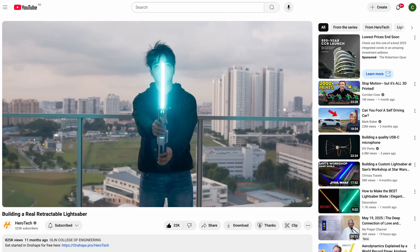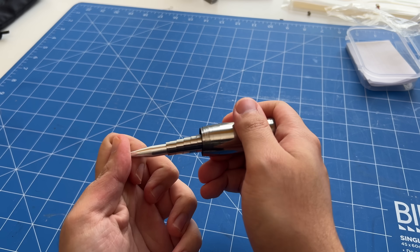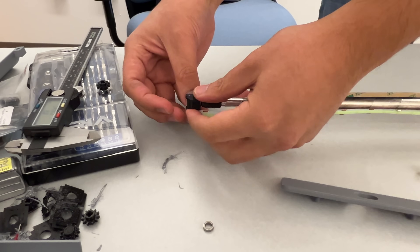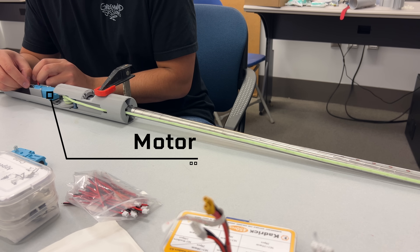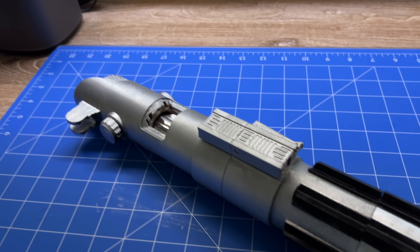If you've seen my previous videos, you know that last year I made a retractable lightsaber with the help of my friends Maddie and Aaron. We used a magician's cane, which basically acts like a really long spring that can compress to a really small size. By looping an LED strip around the tip of the magician's cane and controlling the LED strip length with a motor, we could control the length of the blade. The saber was great, but it had four problems.